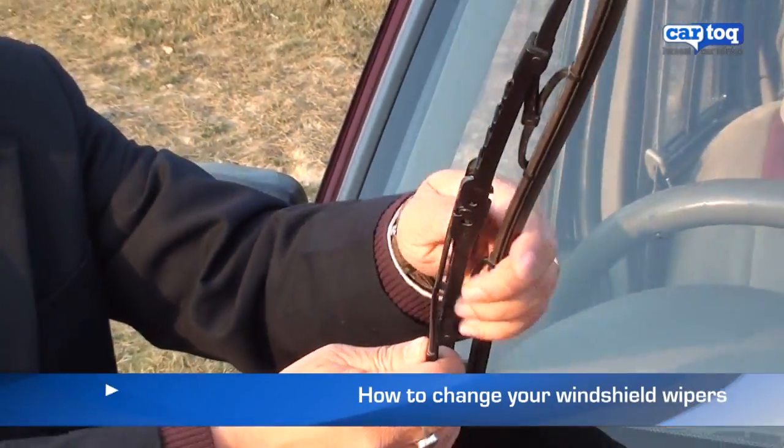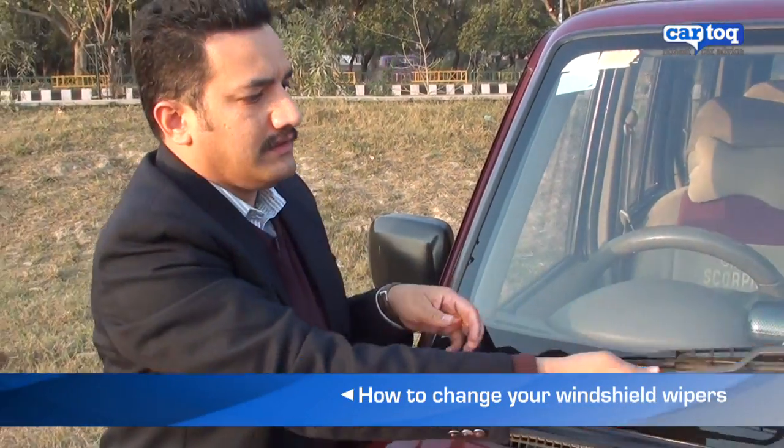Check for easy movement of the wiper blade, tighten it, put it back and you've got your new wipers in place.